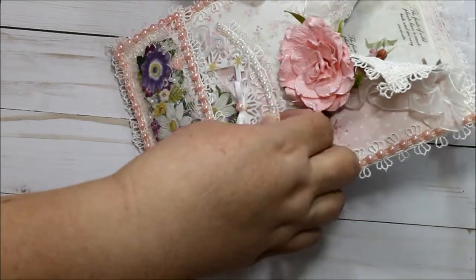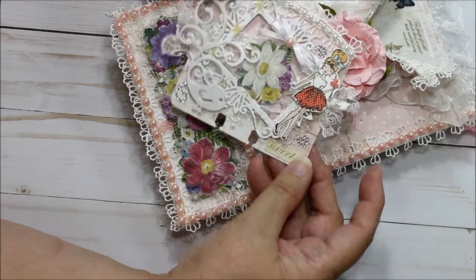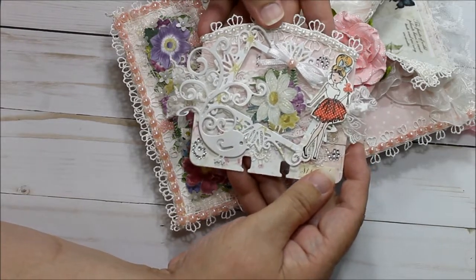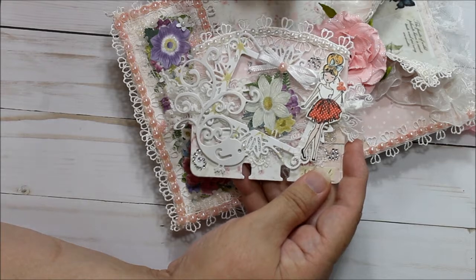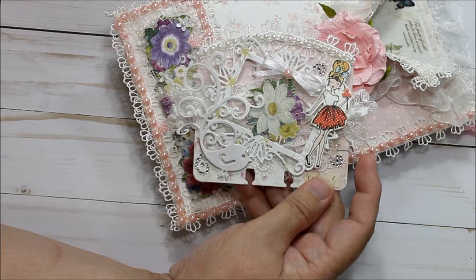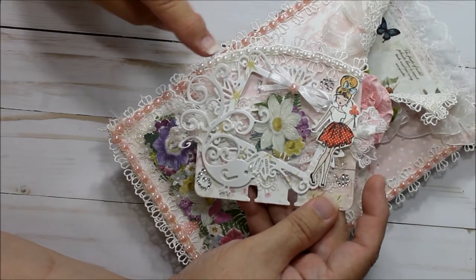In the front pocket I have a memory dex card, and it has the little girl that I like so much. I say little girl because of the size, but she's not little, she's grown. And I put the same trim that I put on over here, and I put it over here also.